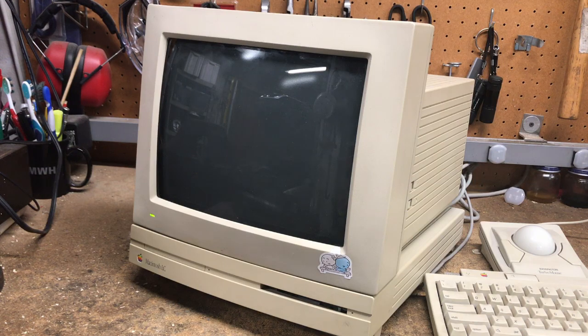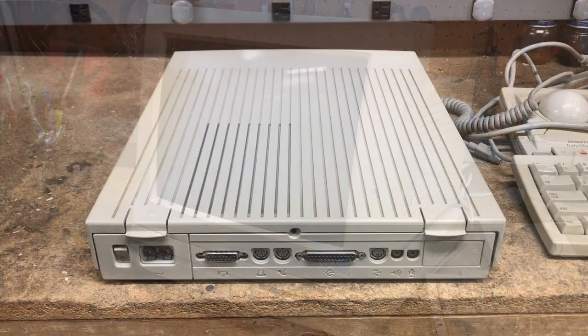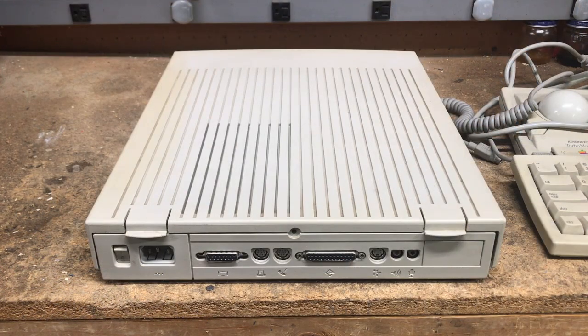Looks like we gotta do a little bit of troubleshooting. I'm going to start with the basics. The PRAM battery in this thing is about 30 years old, so hopefully it's as simple as replacing that. The PRAM battery is the parameter RAM — it holds setup and startup information like the date, time, startup disk, and display used. I did try to zap the PRAM on the Mac by holding down the Command, Option, P and R keys during startup, and there was no change in behavior. So let's open her up.